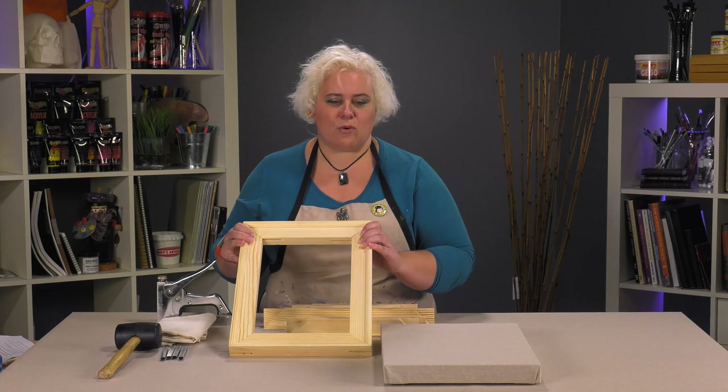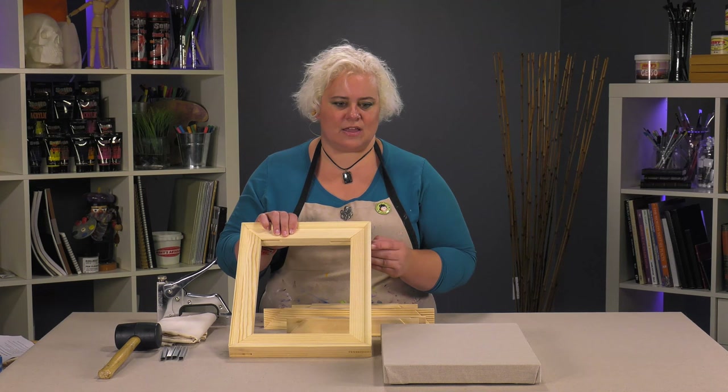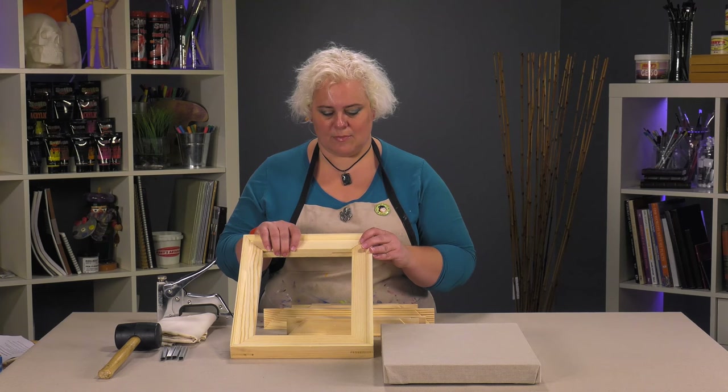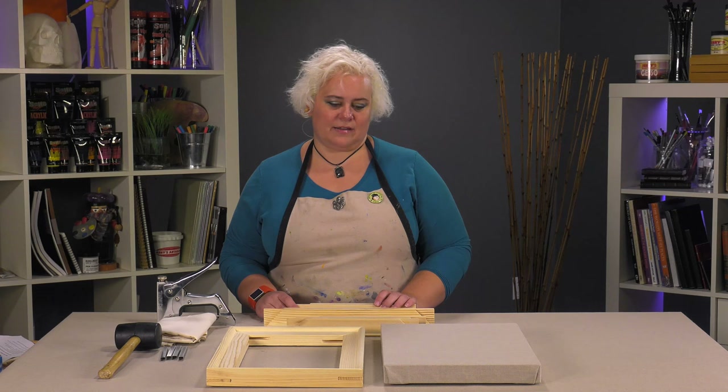It also doesn't have the resins in it that other pines have. When you're stapling in the back, it makes it difficult when you've got a lot of resins in the wood. If you've ever had a really yellow looking bar, that's what it is — the resin in the bar. So the Creative Mark Heavy Duty Pro Stretcher Strips are a really awesome product if you're going to be stretching yourself, giving you a very nice high quality looking canvas.